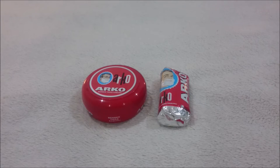This is Chris from the Bristly Bore, and today we'll be looking at the Arco shaving soap. I'll go so far as to say that this is the best shaving soap to use on a budget.